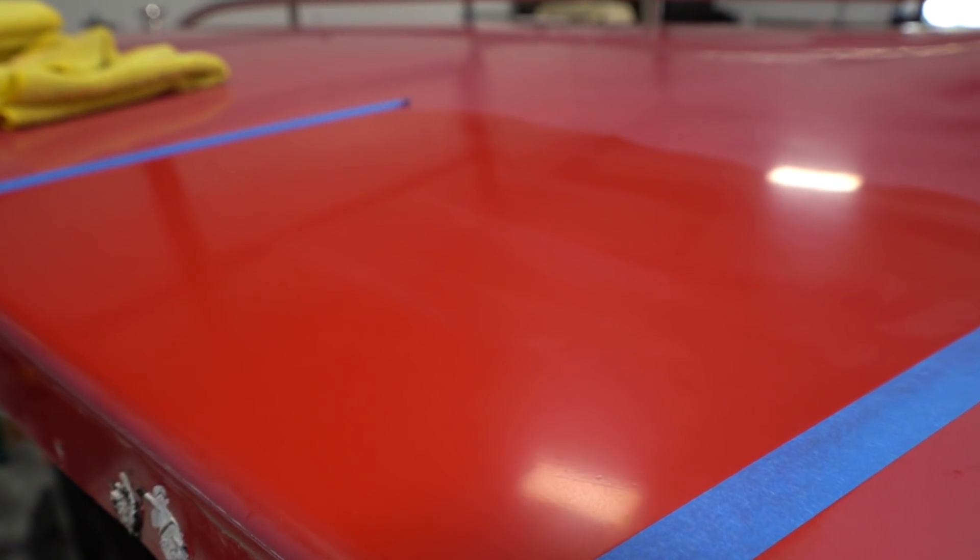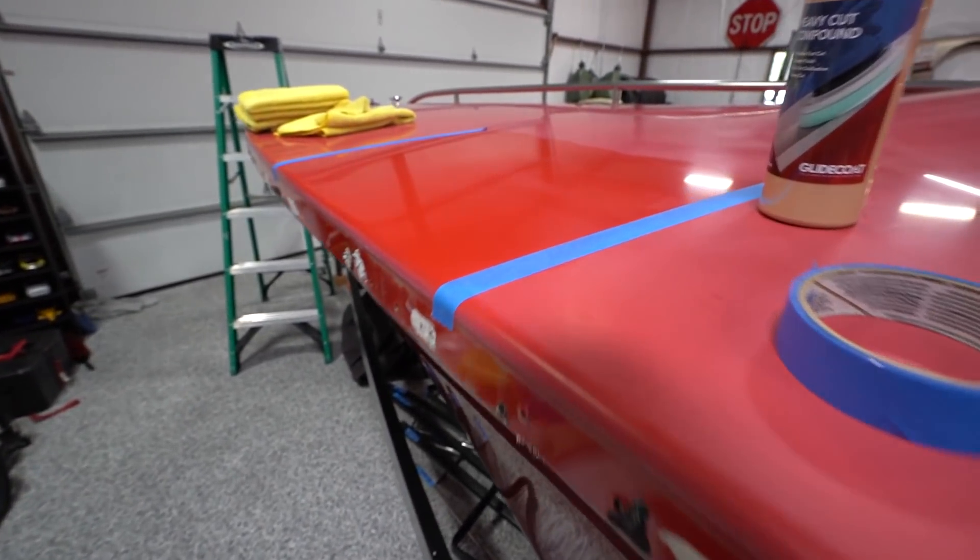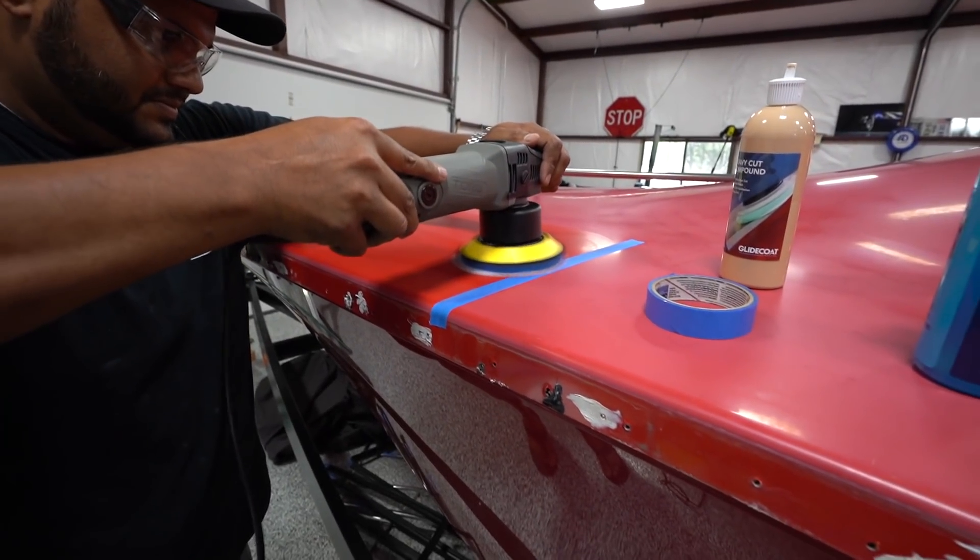That's one pass — look at that! That's insane. I've got a cleaner too — second pass.